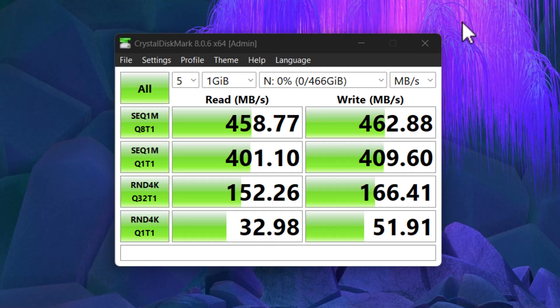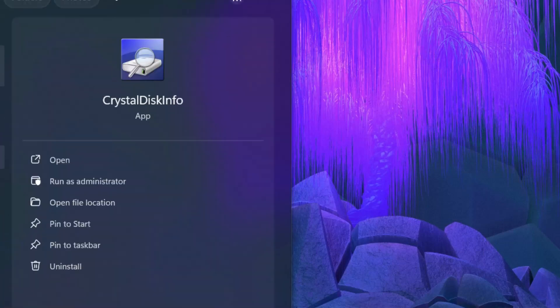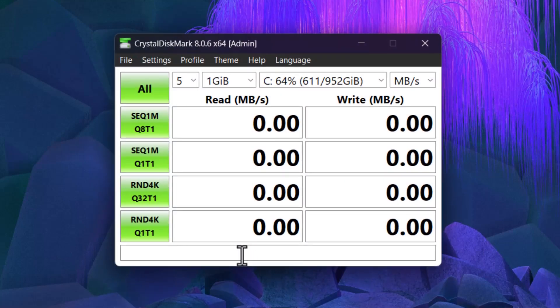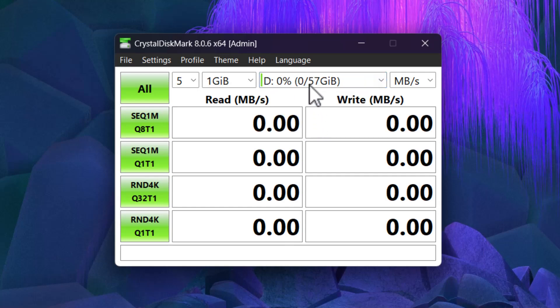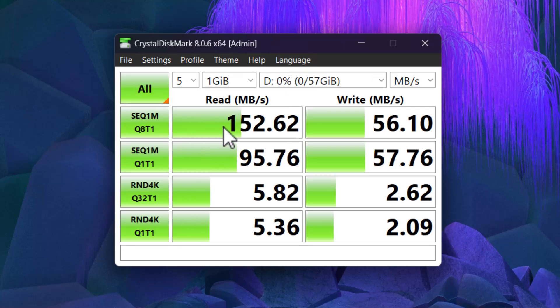Just as a point of comparison, I'm going to plug in a brand new USB 3 SanDisk Ultra flash drive that's 64 gigs in size — I'm actually going to be using this for another upcoming video. Let's switch over to Crystal Disk Mark. This should be drive D — it's 64 gigs unformatted, so 57 formatted. And it's done — you can see this is much, much slower.